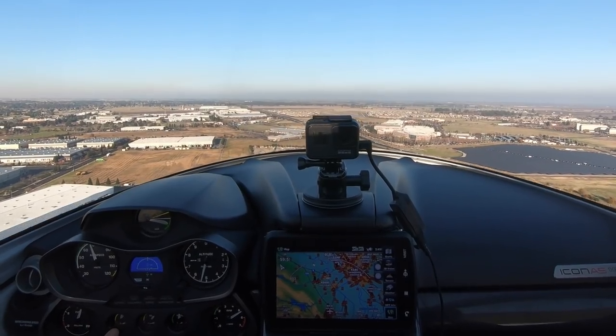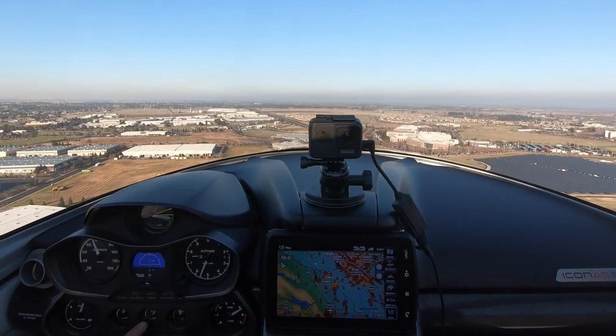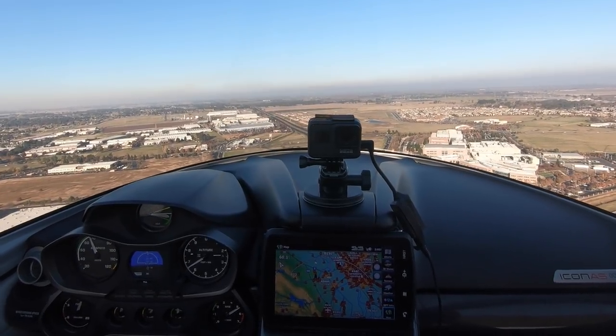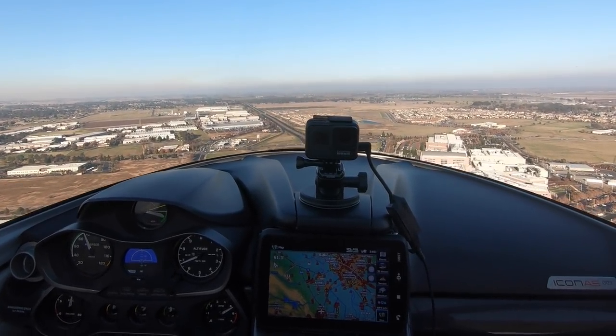Just from an engine gauge standpoint, oil pressure's in the yellow, but that'll come back down — just from being cold. And we're not doing any prop adjustment or anything; it's all electronically controlled. And the prop is fixed.